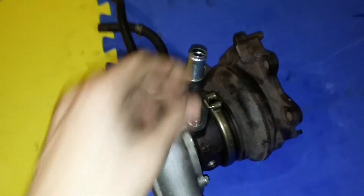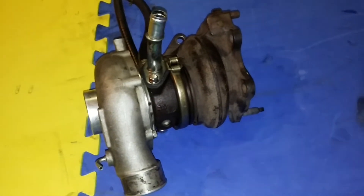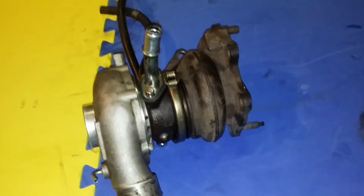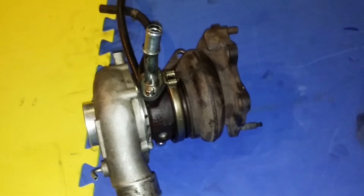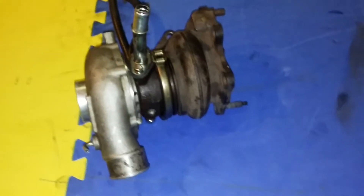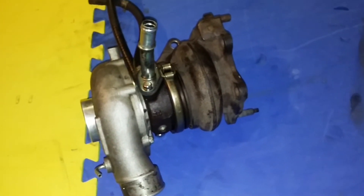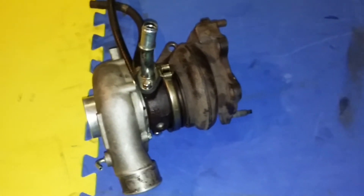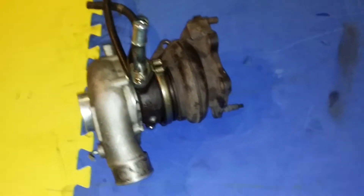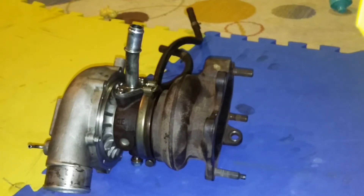Here's a VF43 turbo off of a 2007 WRX STI. I'm going to show you how I take it apart to put a rebuild kit in it. I already took all the bolts and stuff out of it — it was a bit of a struggle; a couple of the heads stripped off. I'll show you those.